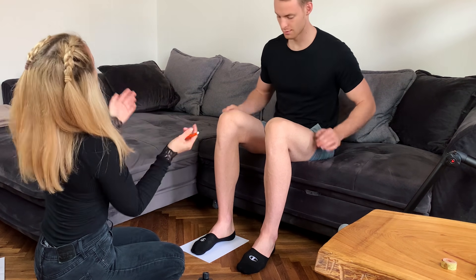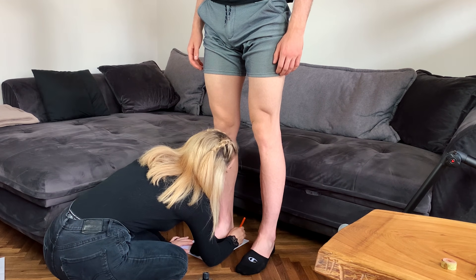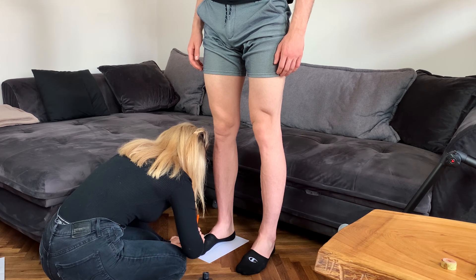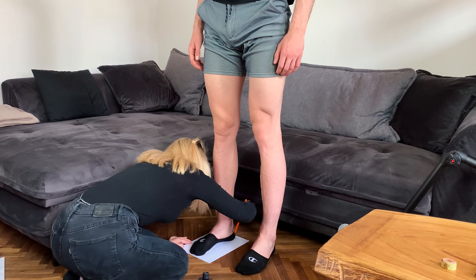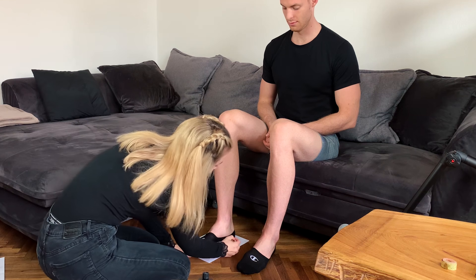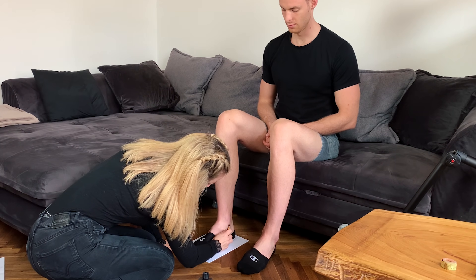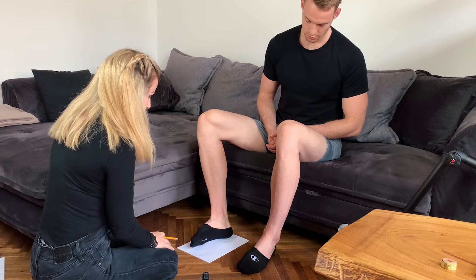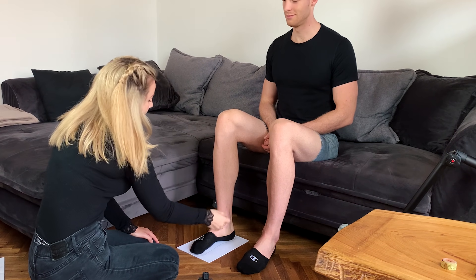Now if I might ask you to stand up for a while. So we can actually see how the shape changes and where the weight goes. I'm using a different color to see the differences — it usually is not that big. You can sit down again. So I actually want to get the actual shape of your arch. I have to use a 45-degree angle of the pencil. You have quite a high arch, so there's a lot of space between the weight.